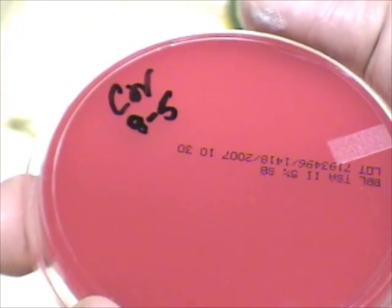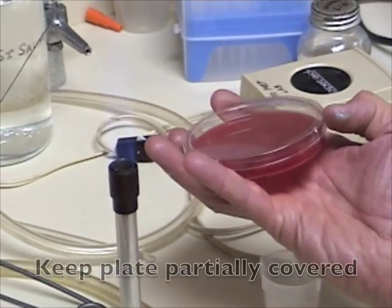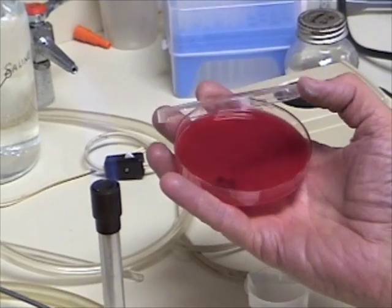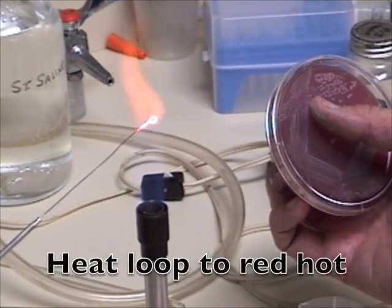You want to label it. As much as possible, you want to keep the plate covered to avoid the dust. In the fire, make sure that it's red hot.